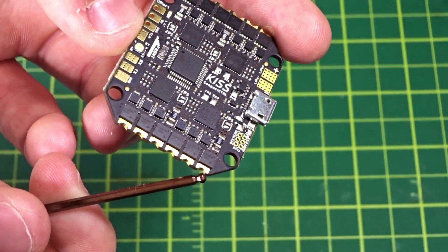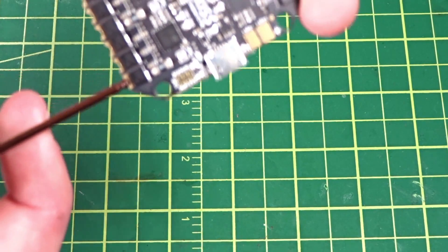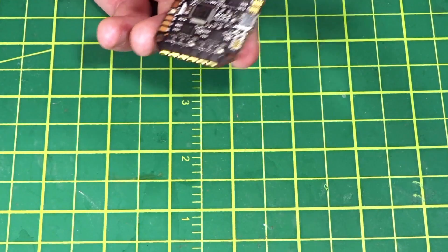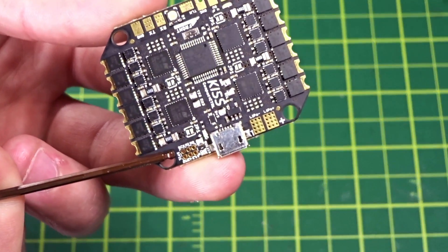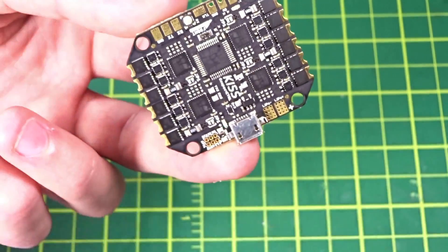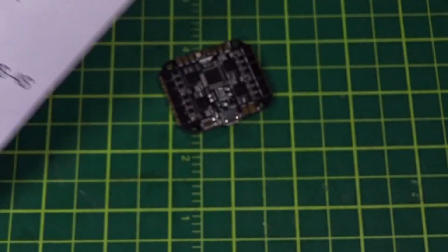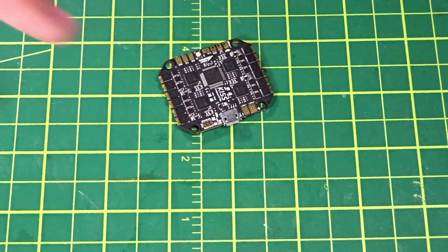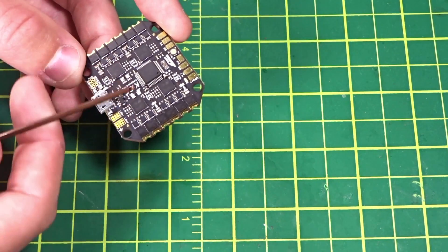Looking at the end pads, you can see they have a rounded-out part where you stick your wire in on the end and then solder it up, which gives you a nice solid connection. This follows suit with the other KISS ESCs. These also have little pads labeled JP1 — those are jumpers. As you can also see in the instructions, you solder them together to switch the motor order so you don't have to do anything in software to switch the motor direction.